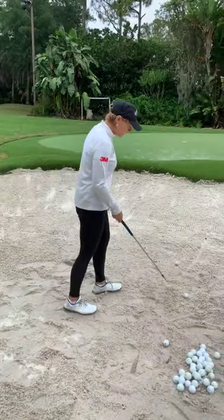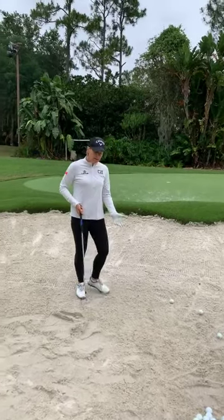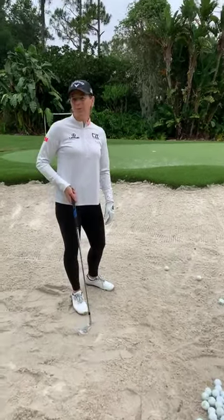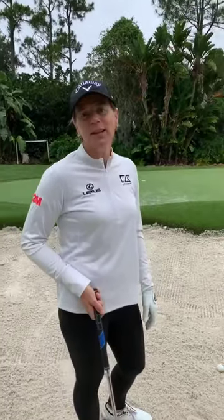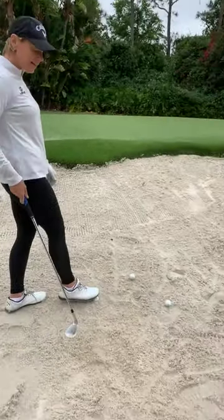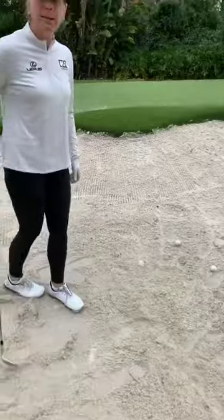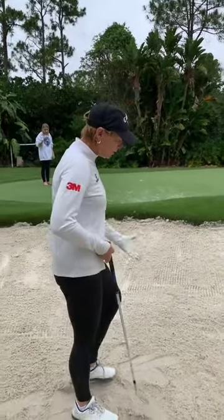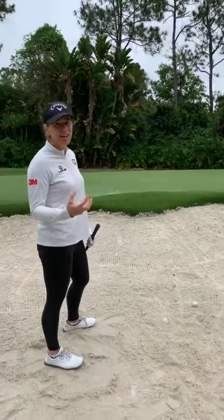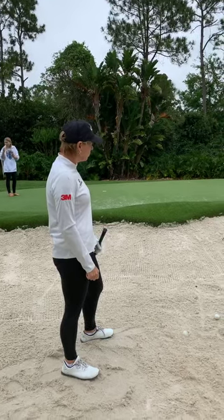Another thing — I've been hitting from flat lies and giving myself good lies, but we don't always have good lies. Sometimes you get the dreaded fried egg, especially in soft sand with new courses. There are different ways to hit that type of shot.